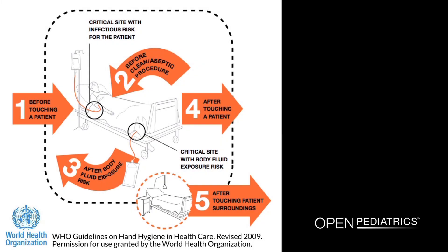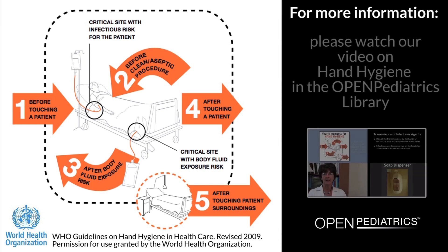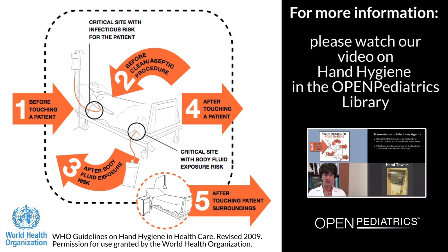Healthcare workers in all healthcare settings should always adhere to the latest World Health Organization guidelines on hand hygiene and barrier precautions before and after contact with a patient, bodily fluids, or patient surroundings. For more information, please watch our video entitled Hand Hygiene.